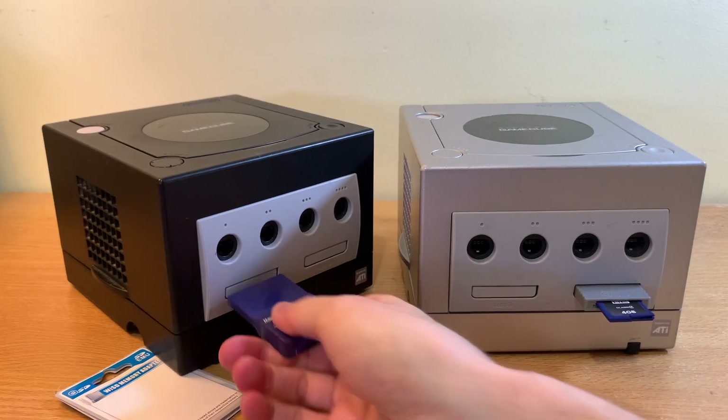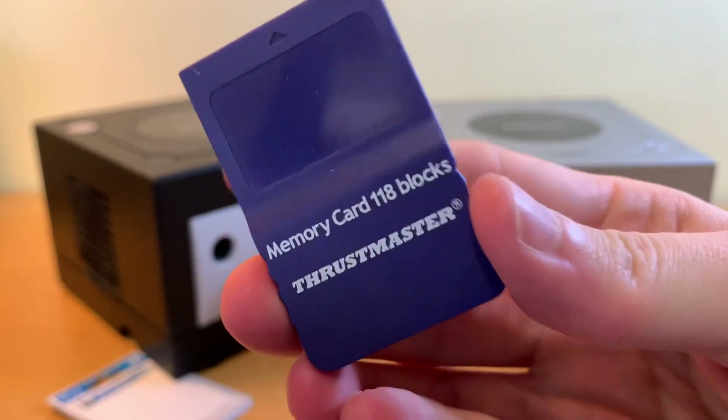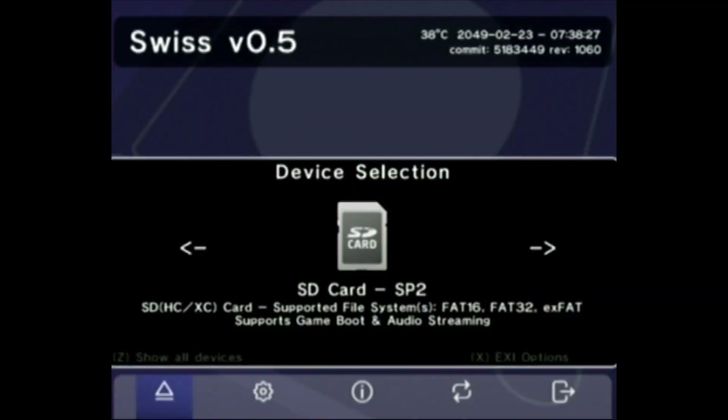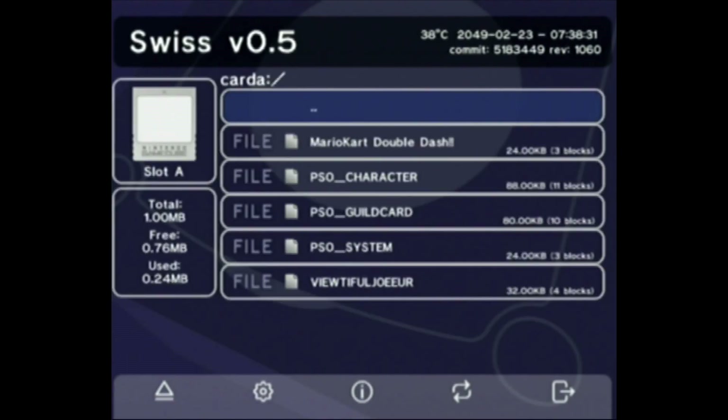As an aside, before we jump into the Game Boy adapter — this mighty memory card with 1018 blocks — well, you look at it in Swiss and you find out that it's not exactly as mighty as I thought it would be, having less space than a floppy disk.